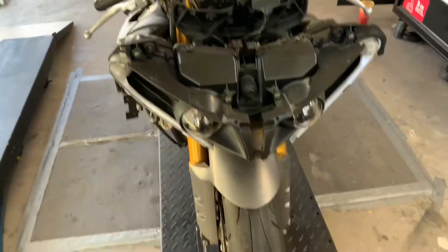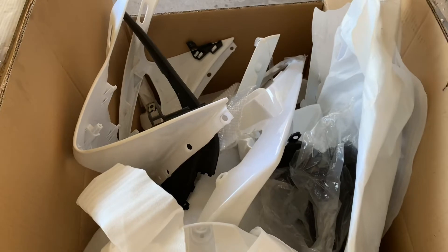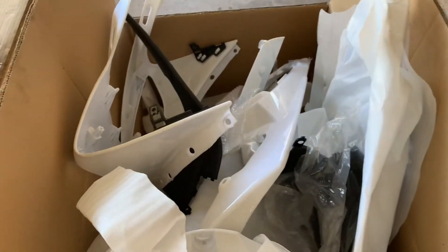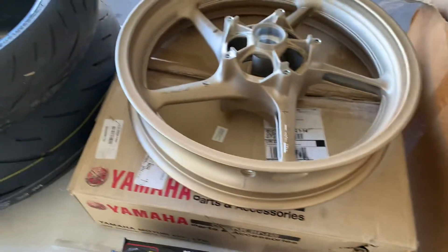We'll do the body work and everything. We actually got some new parts in — the fairings are all brand new and unpainted, so we're going to prime them and then go with the color. I think he wants olive green. We also got the front wheel.